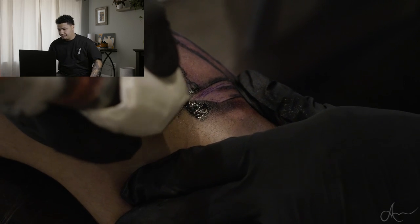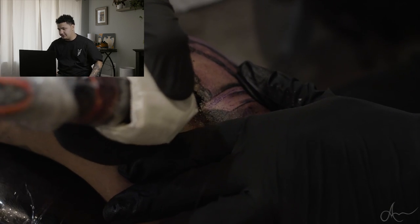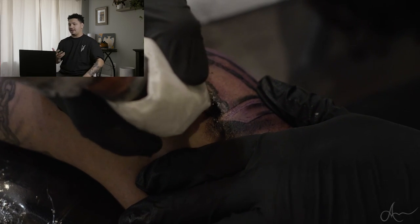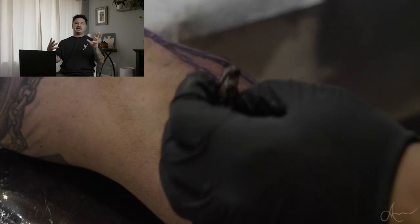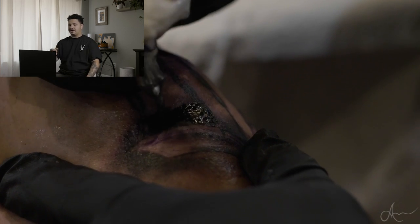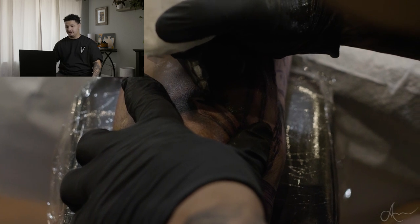Right here I'm using the 13 mag and just doing a background shade — just to make it not look like it's floating there. I want it to have a background. I'm going very slow, trying to get all of the ink into the skin but definitely not trying to overwork the skin.